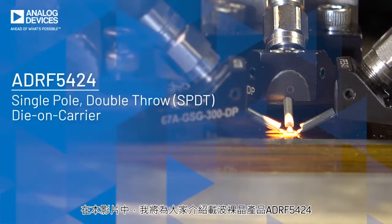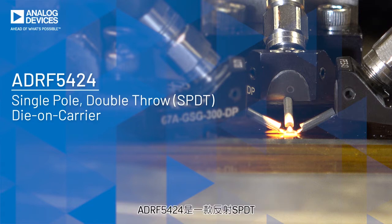In this video, I will introduce the industry's first die-on-carrier product, the ADRF5424. The ADRF5424 is a reflective SPDT single-pole double-throw switch and can operate from 100 MHz to 60 GHz.